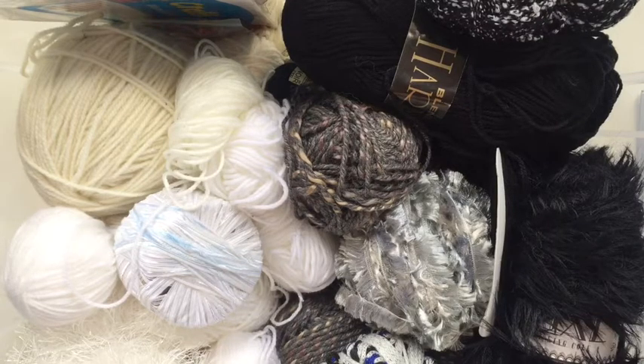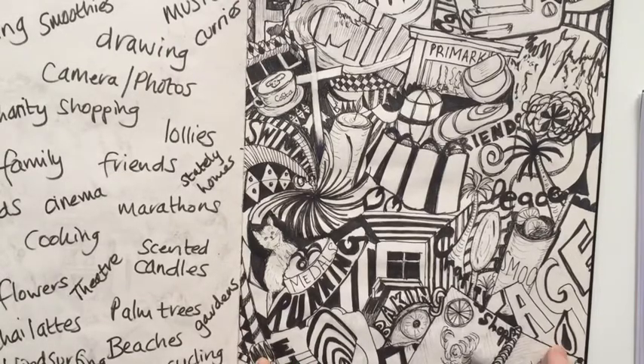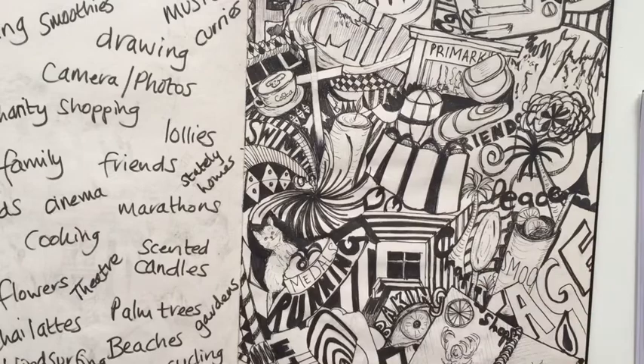First of all we're going to look at how we're going to be inspired. If you remember this piece that we did the other week on identity, I'm going to take little elements from here and make up a plan that I can mainly follow.